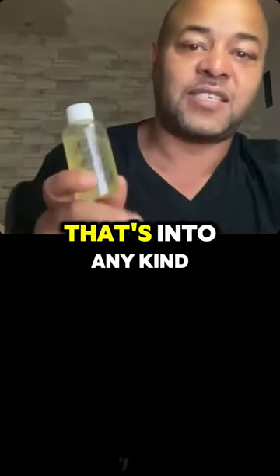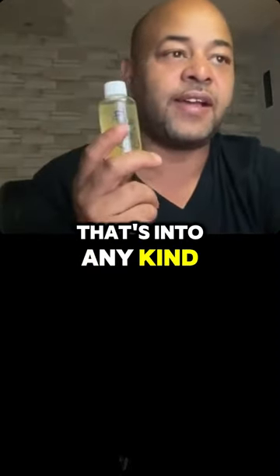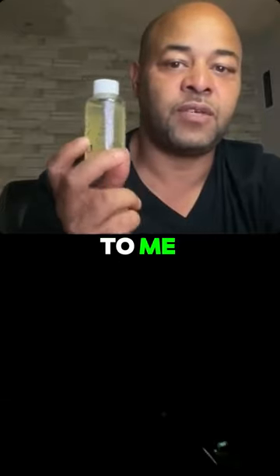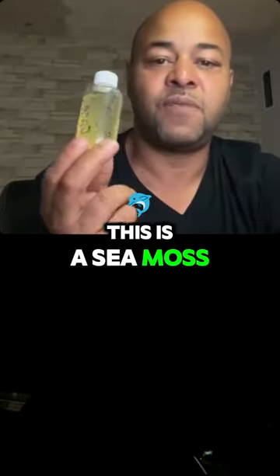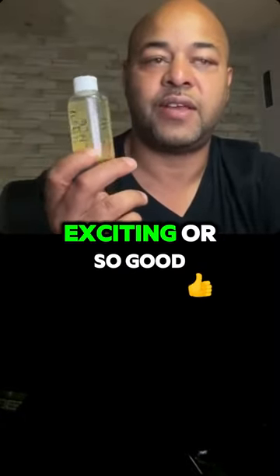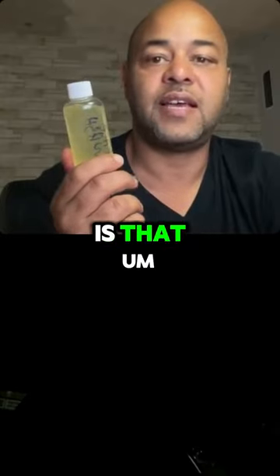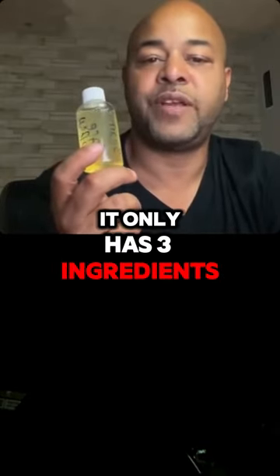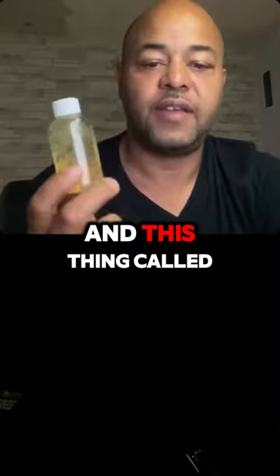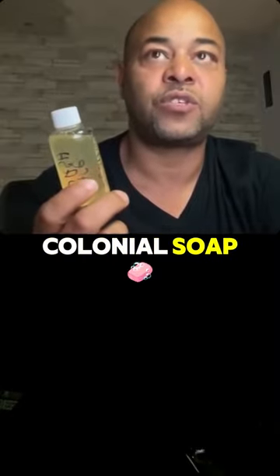Anybody that sees this that's into any kind of third-party facial products needs to reach out to me. This is a CMOS face wash. What makes it so exciting or so good is that it only has three ingredients in it: water, CMOS, and this thing called colloidal soap.